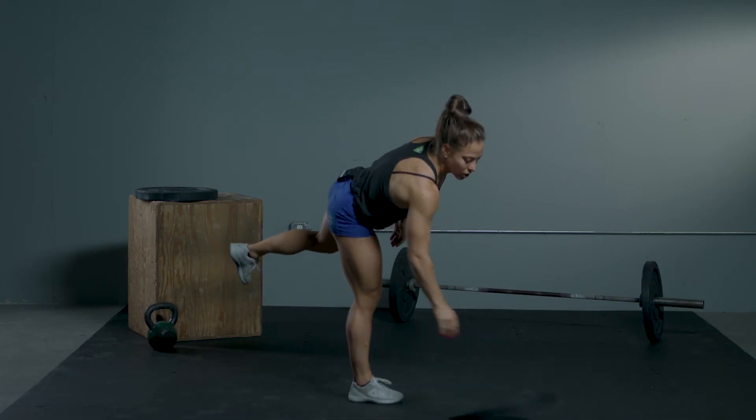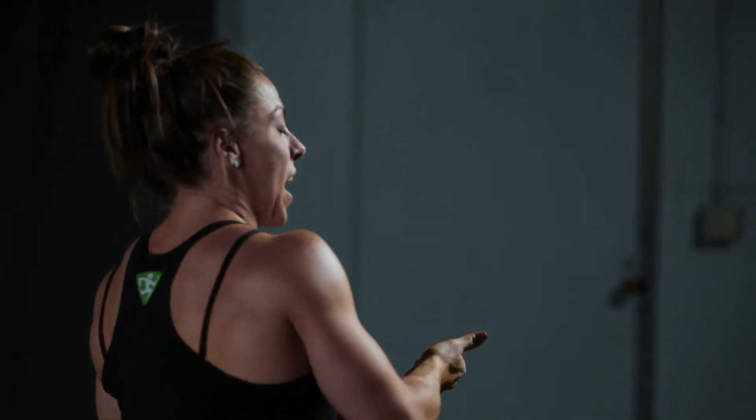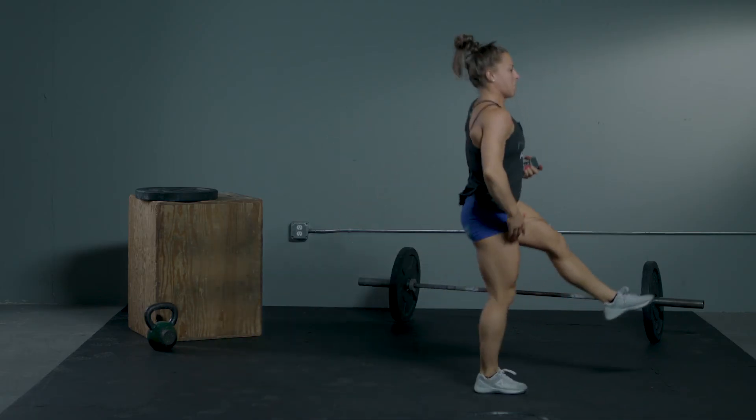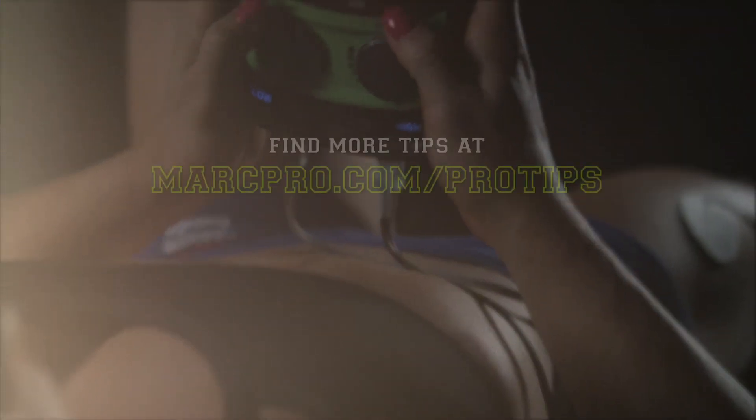And if you are just learning, you could use a little bit of momentum. You're going to roll back into what I call a candlestick — toes pointed to the ceiling — and then try to stand up on one leg using that momentum from the roll. That's a lot easier. Thank you so much for watching. We'll see you next time!